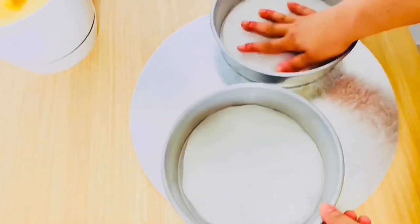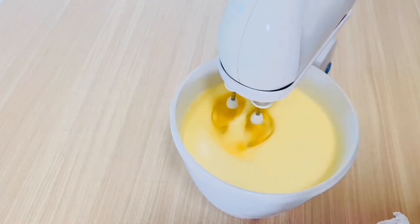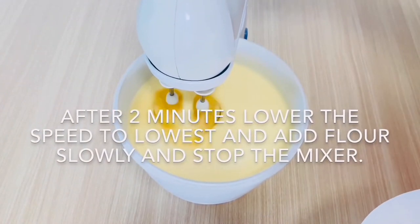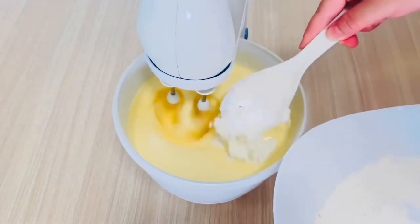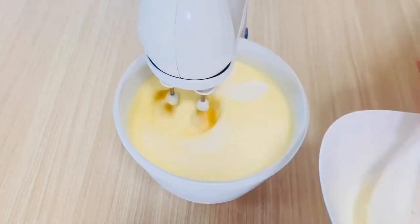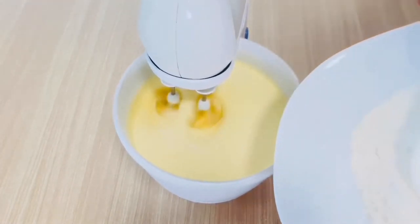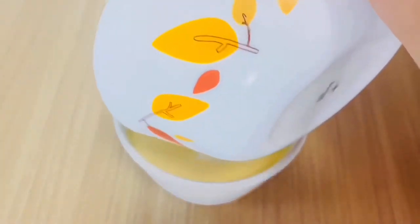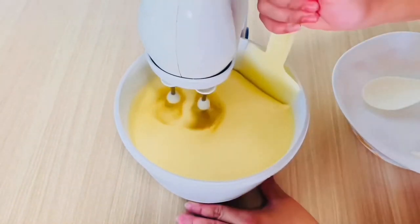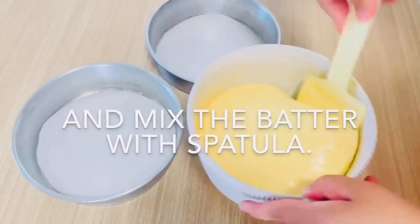After 7 minutes, or when the sugar is completely dissolved, lower the speed to medium and add vanilla essence and oil. After 2 minutes, lower the speed to the lowest setting and add the flour slowly.